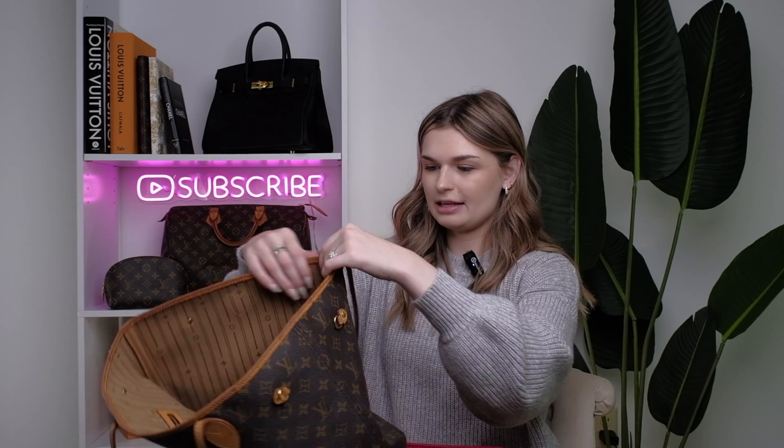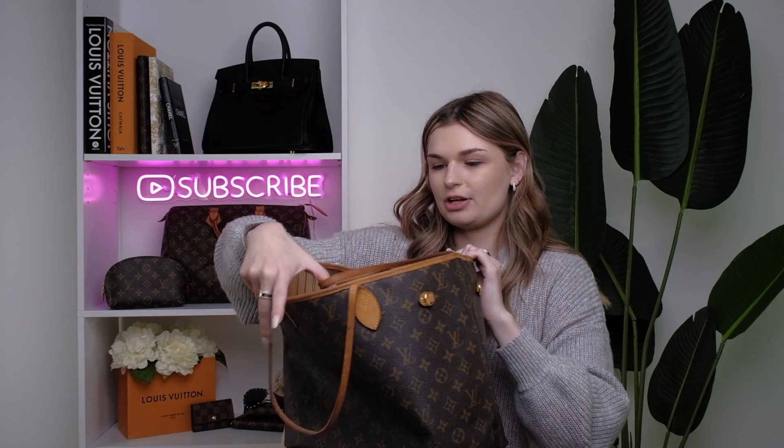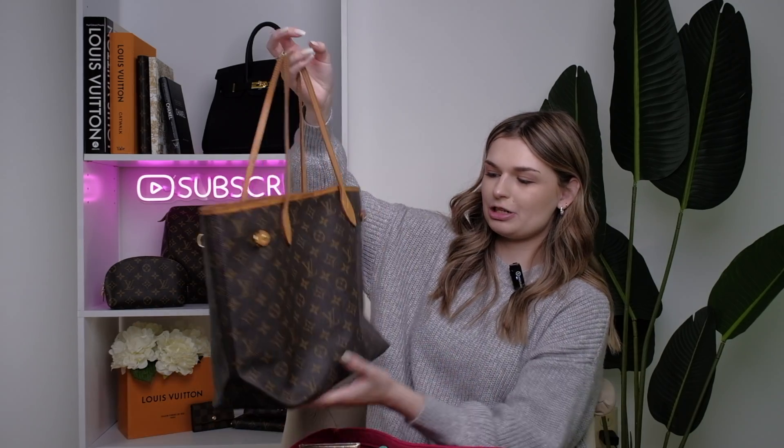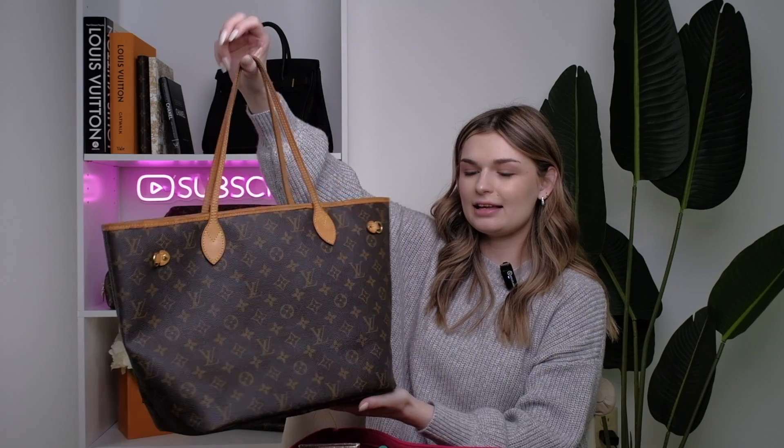The straps are floppy which I love — they're just so much more comfortable that way and I've already been using it a ton, so it's in really great condition. The glazing is pretty much gone on the sides, but that doesn't bother me. I mean, we've seen Neverfull MMs a bajillion times on YouTube. It's not a new bag but it is a classic for a reason.